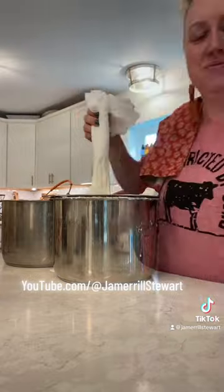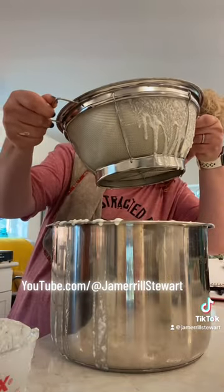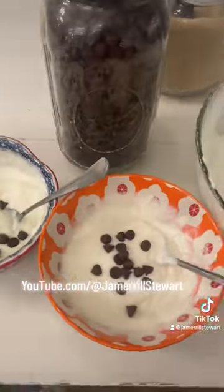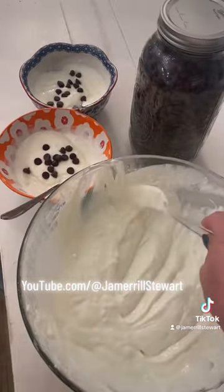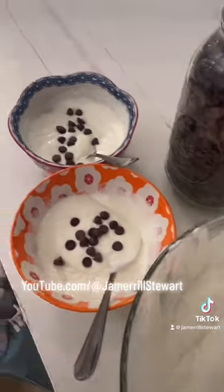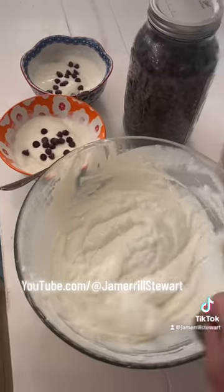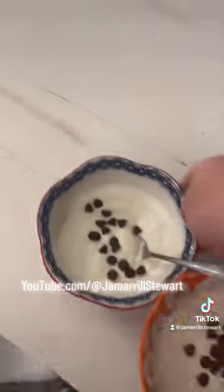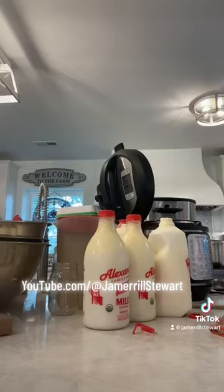After that, I have to think through my steps. I click the yogurt button again and it did an eight-hour cooking cycle. Then I strained my yogurt through. I was having some trouble with the buckets there — I had to remember what's the best system to do this.